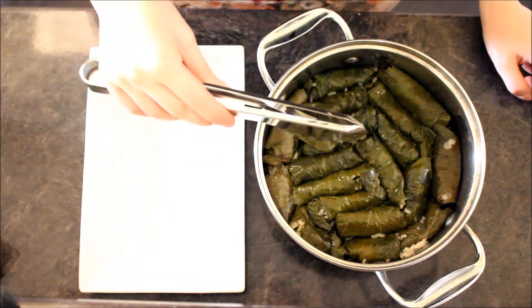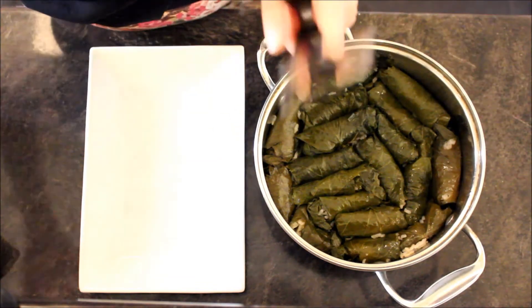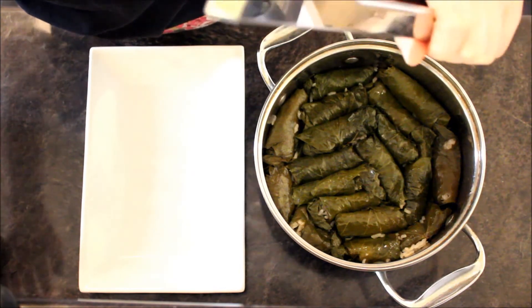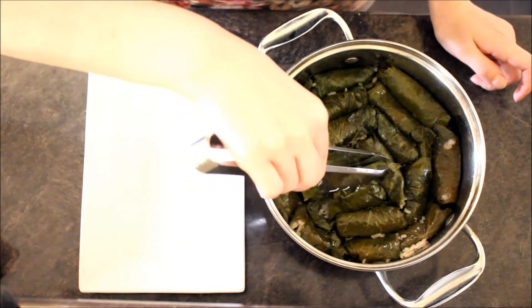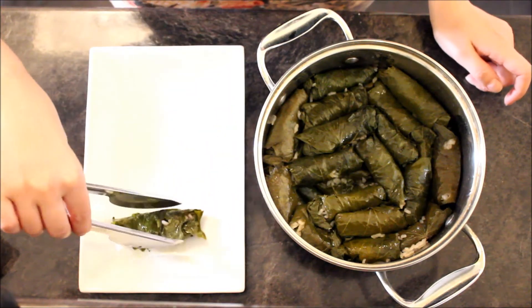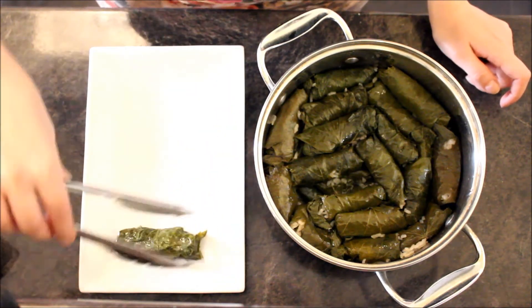My dears, they are ready! Oh my god, they smell amazing. Let me put them onto a plate. They are just amazing.